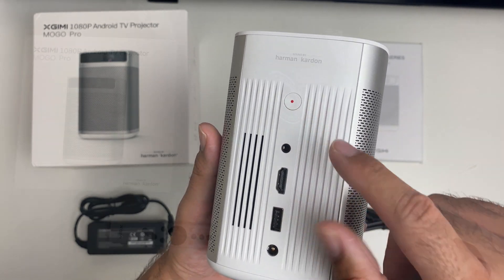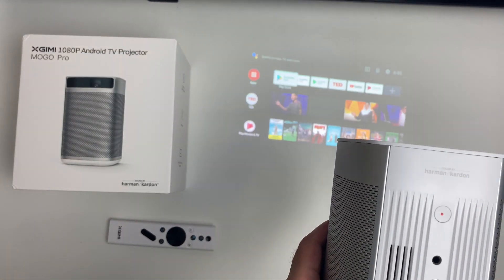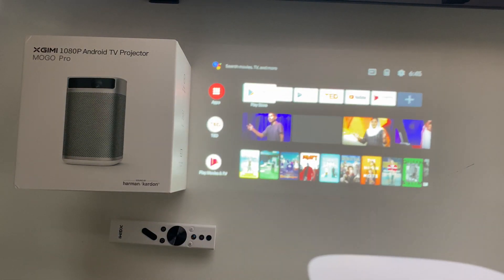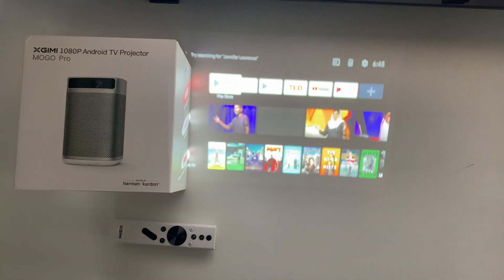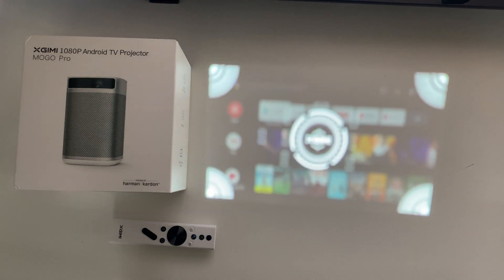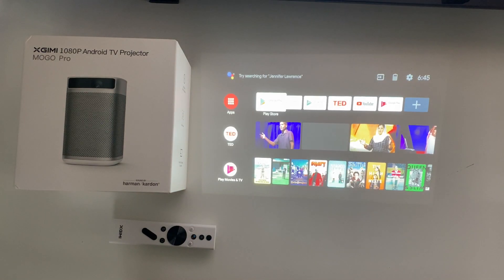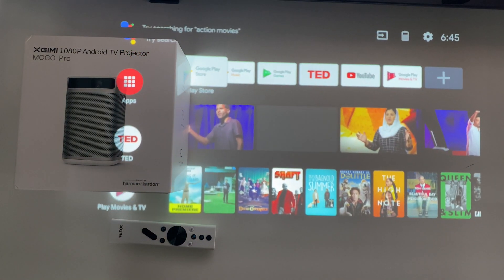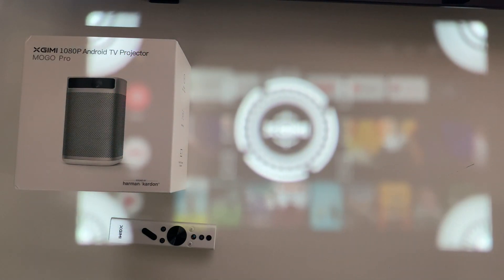Briefly switching on the projector to show you how autofocus works — you can see Android TV OS version 9 all loaded up. Every time you move the projector it will automatically focus the image, ensuring the image quality is always crisp and clear. I absolutely love the autofocus and wish every single projector would come with this feature.